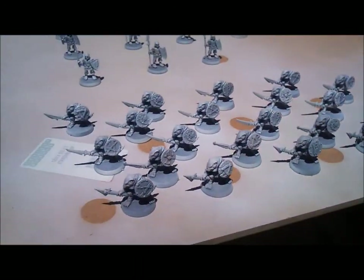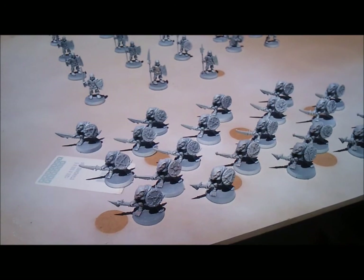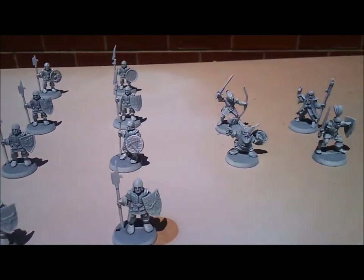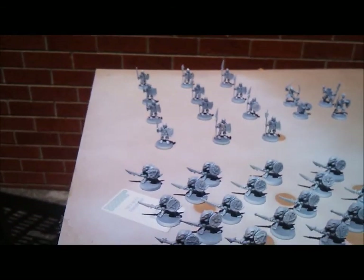So that's an introduction to what I'm going to be doing with these models. I'm going to block paint them, and I'm going to army paint or dip them, and then maybe a little bit of highlight just on the heroes.